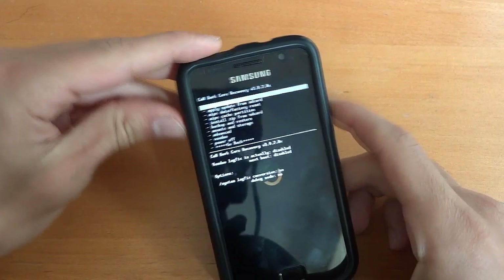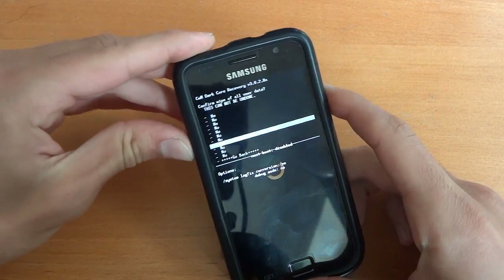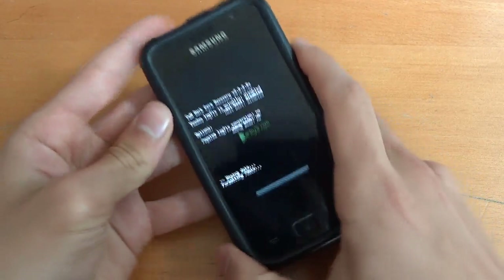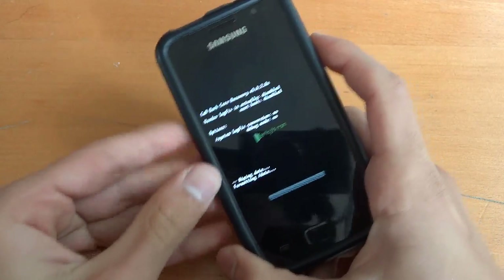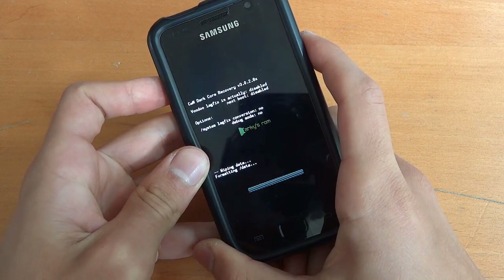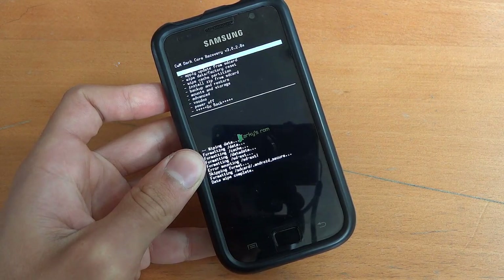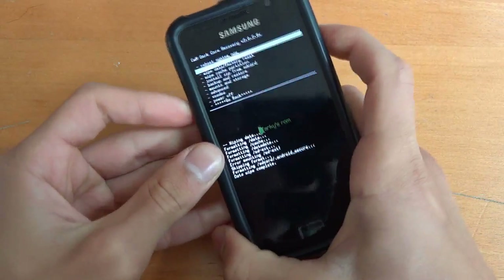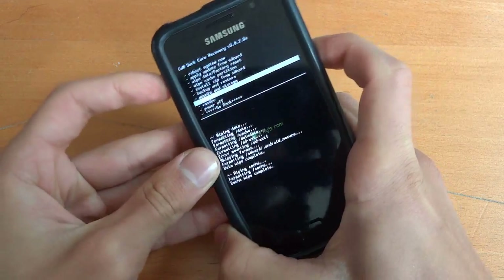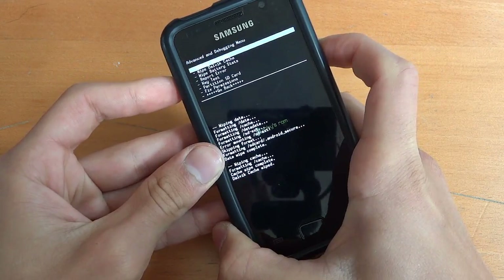Now we're going to go back and do the factory reset. We're going to wipe cache and wipe the Dalvik cache as well. And once we've done that, we're going to install JVP stock. So wipe cache and advanced wipe Dalvik cache.